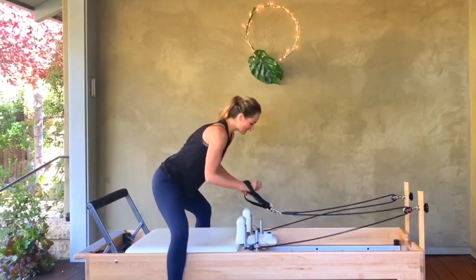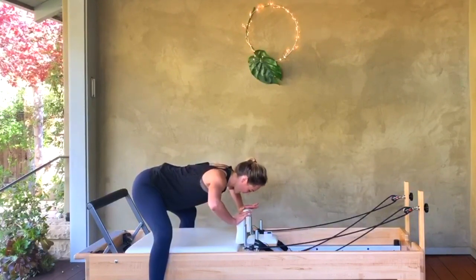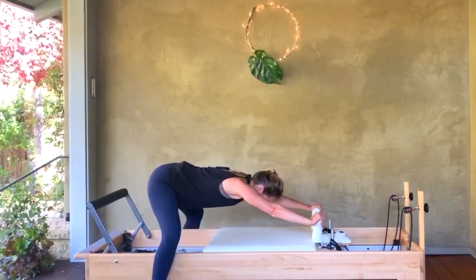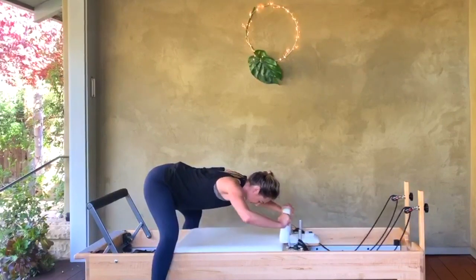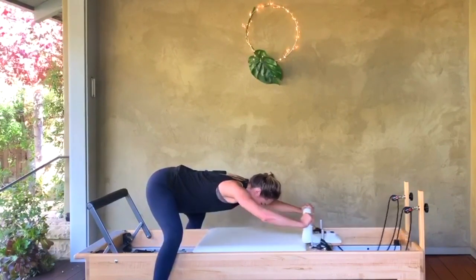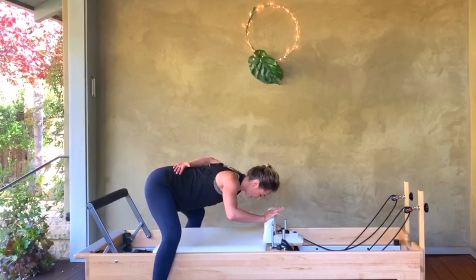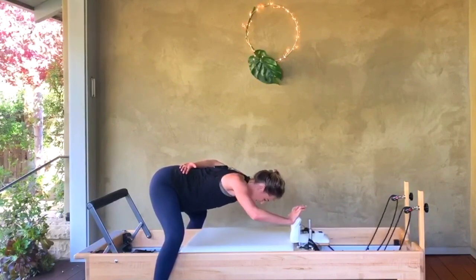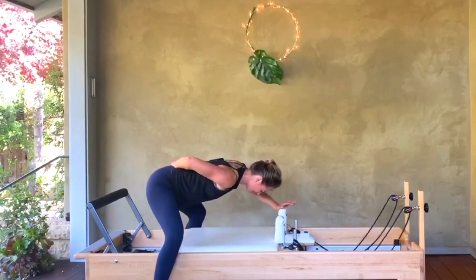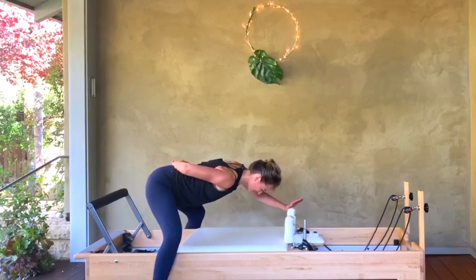Hang those straps up. Stay in that straddle — hands come onto the top of your shoulder rests. Walk back a little bit, torso comes parallel to the floor, elbows are wide. We push and pull, push and pull — we go for eight, seven, six, five — keep your torso low — four, three, two, one. Left hand behind your back — five times with the right arm by itself: five, four — that's hard on red — three, two, and one. How's my left arm going to do? For five, four, three, two, and one. Carefully pull it in.